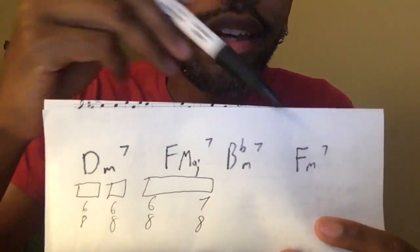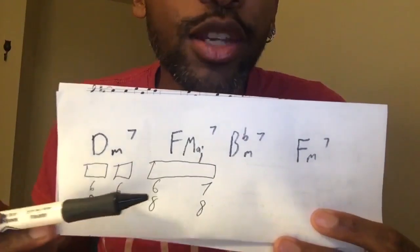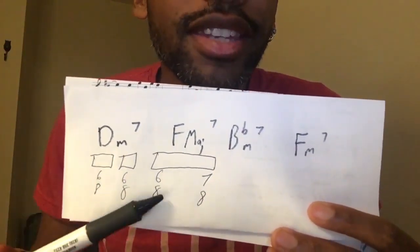We have these four chords, but the way that I phrase them is I use three chords — chord here, chord here — and then one chord over the six and the seven.